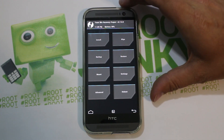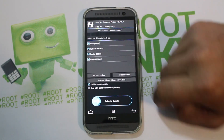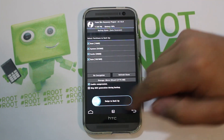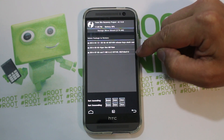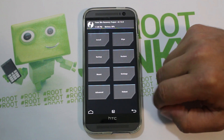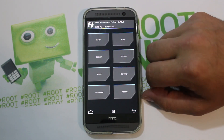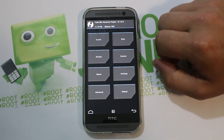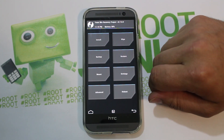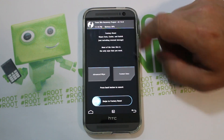We are fully booted up. The first thing you always want to do is go to backups and create a nandroid backup. I just did that a little bit ago — there's my CM11 backup from earlier today — so I'm not going to do it again in the video, but definitely do your nandroid backup first. It's super important in case you have a bad flash or something doesn't work and you need to restore.